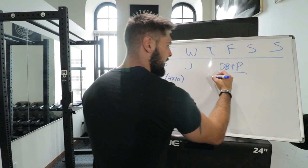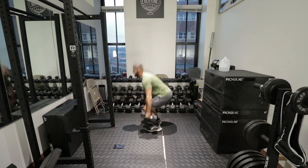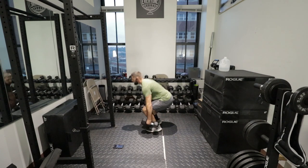On Friday, I want you to do dumbbell deadlifts — four sets of 10.